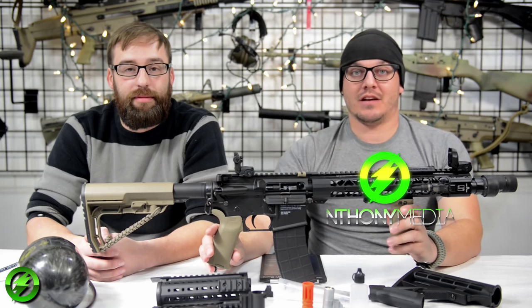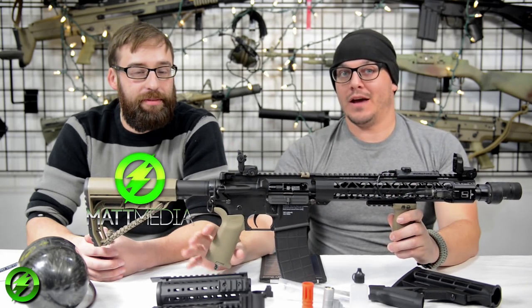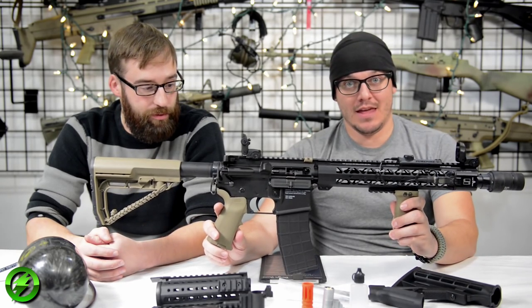Afternoon everybody, this is Anthony from Amped Airsoft and I've got my battle buddy Matthew. Today we're going to be talking about a long-awaited product that we've been chomping at the bit to get — this is the Tippmann M4.